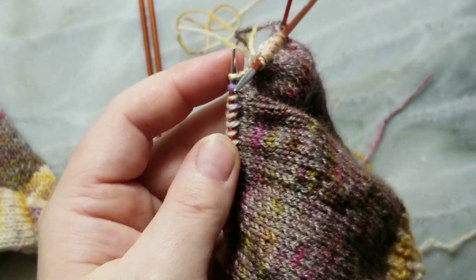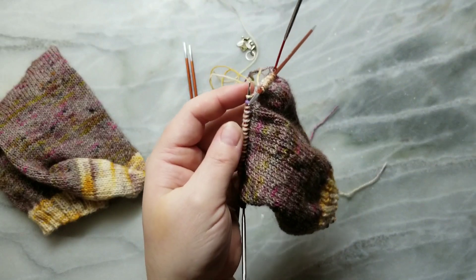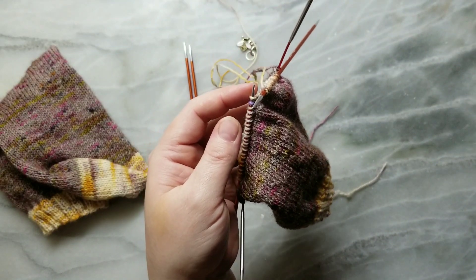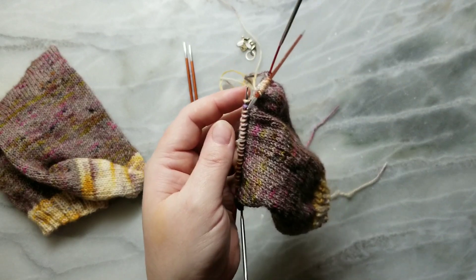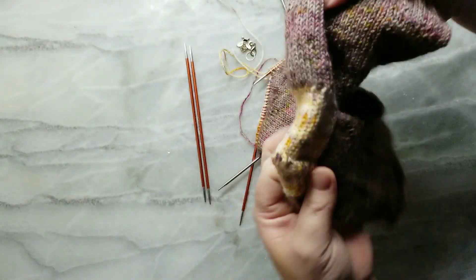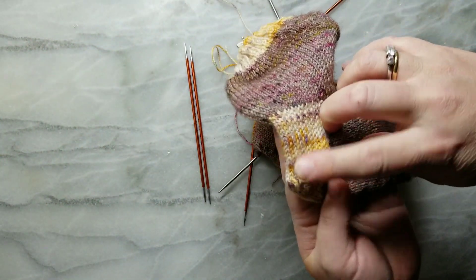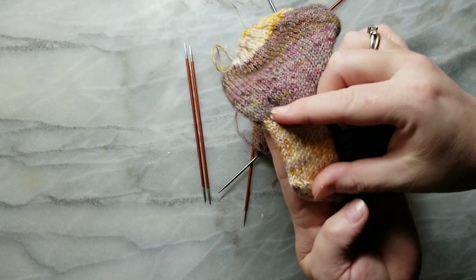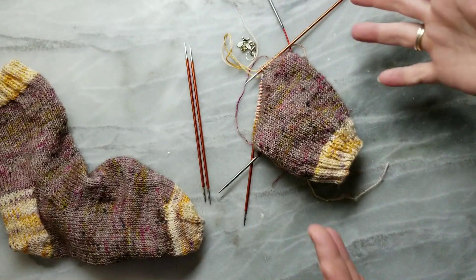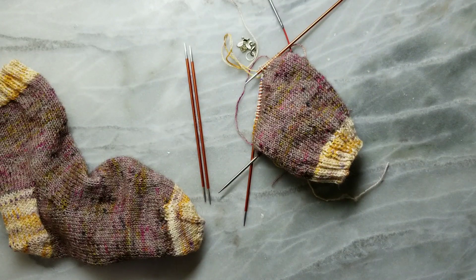Then we'll just go back and forth: slip, knit, slip, knit to the end, turn around, slip, purl, slip, purl to the end, turn around and keep going for about two inches. Remember that this part is the back of the heel, so go as long as you'd like this part to be. For me, that's two inches, maybe a little over two inches.